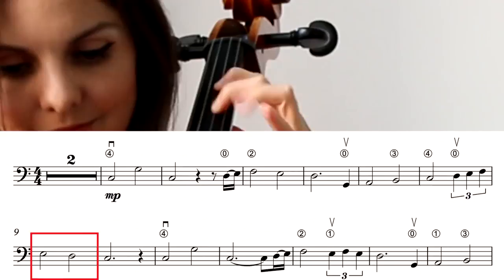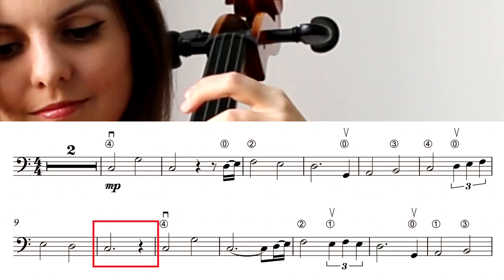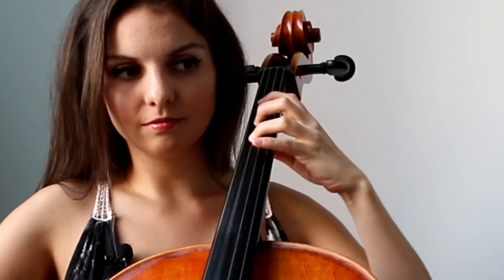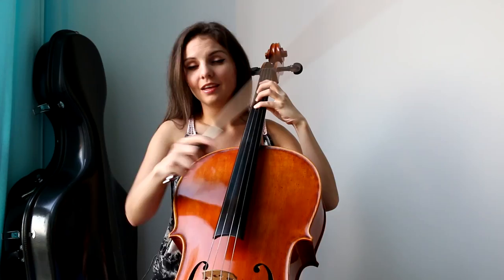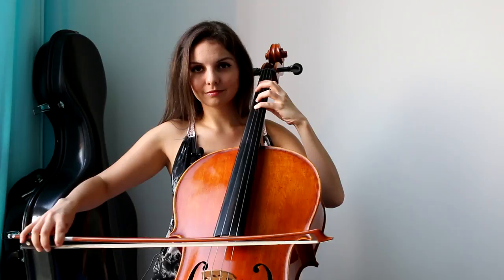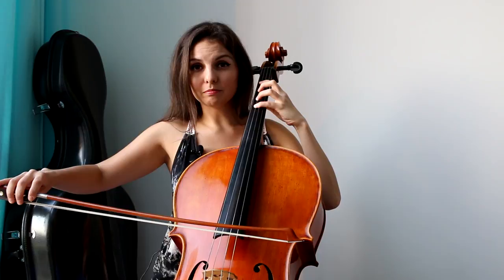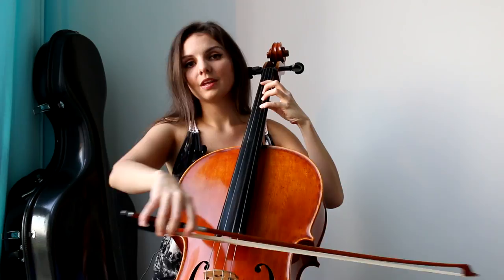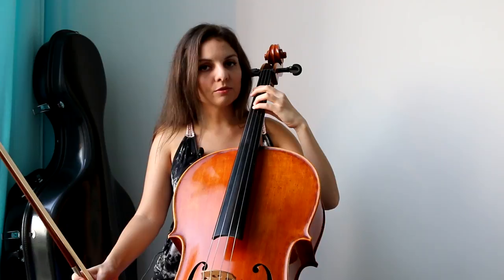We start the song in first position and we're going to play our first note on the G string. First of all, we need to find our first position. Our first note is going to be C with the fourth finger on the G string. The second note is located on the exact same place but on the D string — very easy, just stay in the same place but move your finger to the D string. Then we go back to the G string.